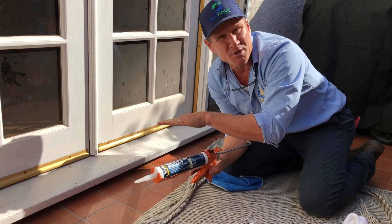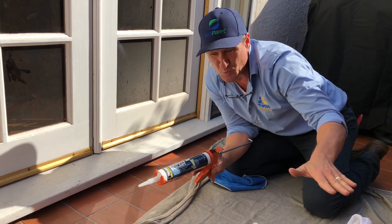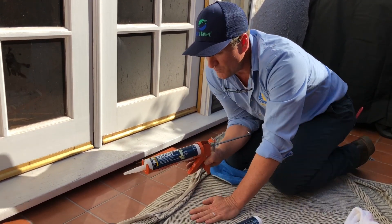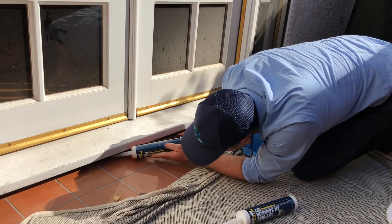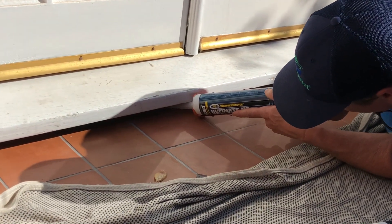You only want the caulking sealing from two sides. In this particular situation, we're only going to focus on the bottom, because we don't want that water undermining this tile. So we went ahead and cut this straight, and we're just going to go in and add a layer.